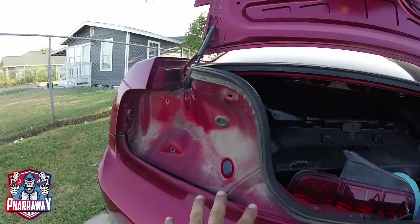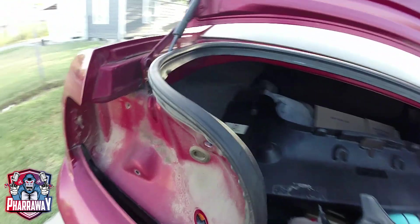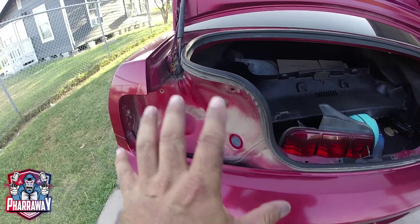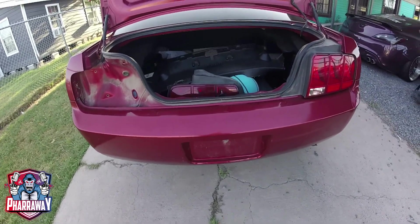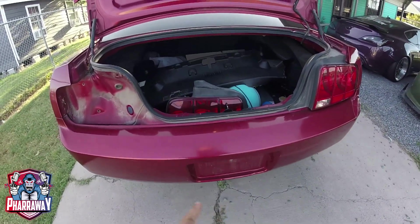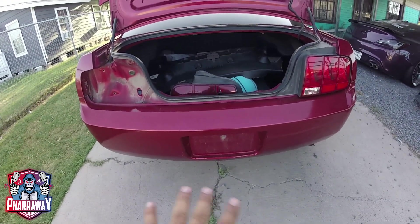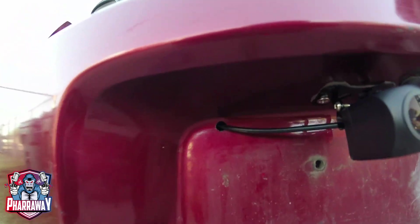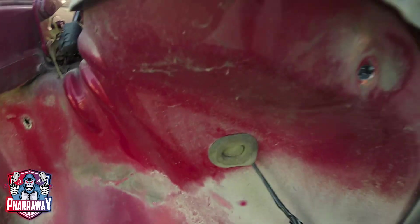For this car, I'm gonna be installing it right where the license plate is so I can run the wire. I remove the tail light because I'm gonna be running the wire through where the other factory wire is, right there. Then I can run it all the way to the front. In this particular vehicle, that's the way you have to do it. The installation is simple — all I'm trying to do is run the wire all the way to the front.